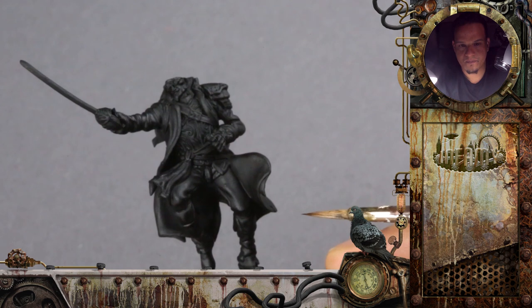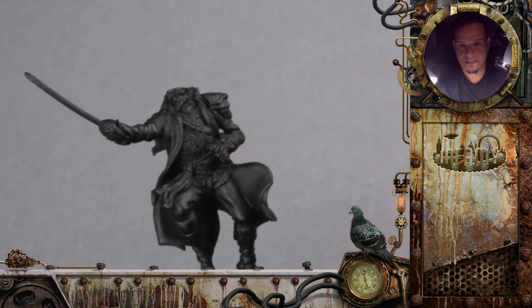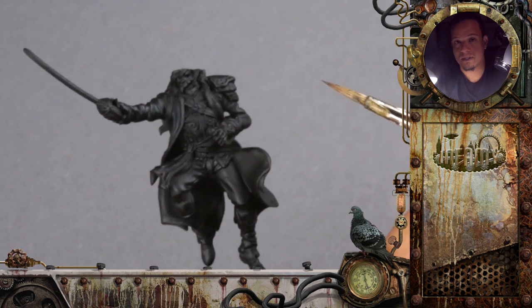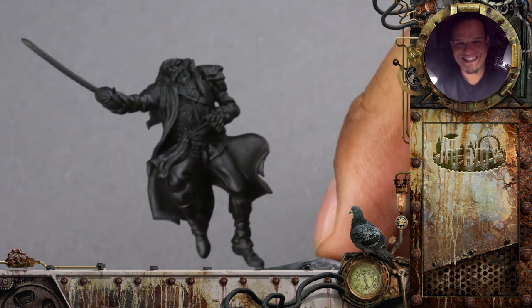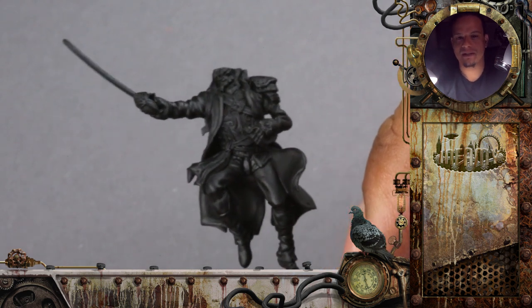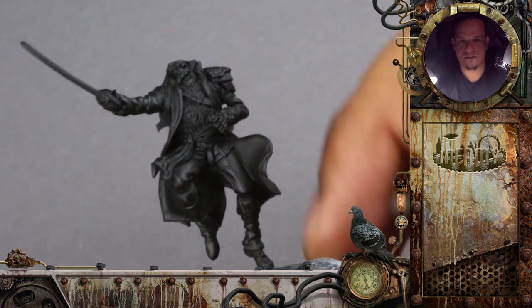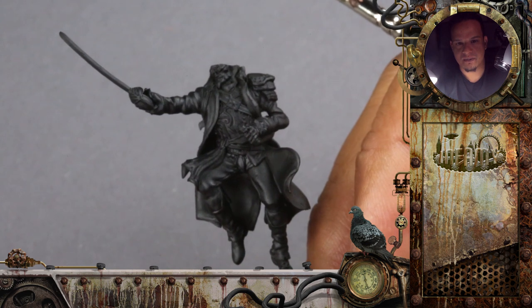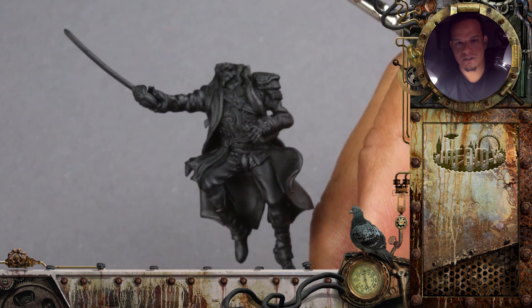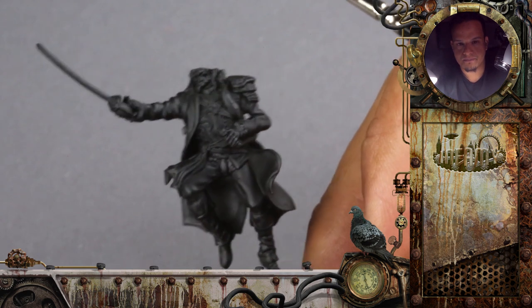We will also focus on how to paint elements like that in a nice non-metal setting. We won't paint all of the Infamy figures in non-metal — we will have a variation between real metal and non-metal to also show both techniques. But this one with that kind of armor, I think it should look really good in non-metal.